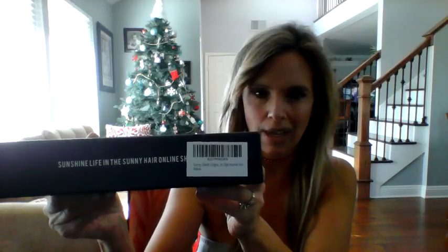They're lightweight, super soft, very comfortable, and affordable — these were about $65 to $69, with free shipping on Amazon because I'm a Prime member. The brand is Sunny Hair, and there's a little label with the product information on the packaging.